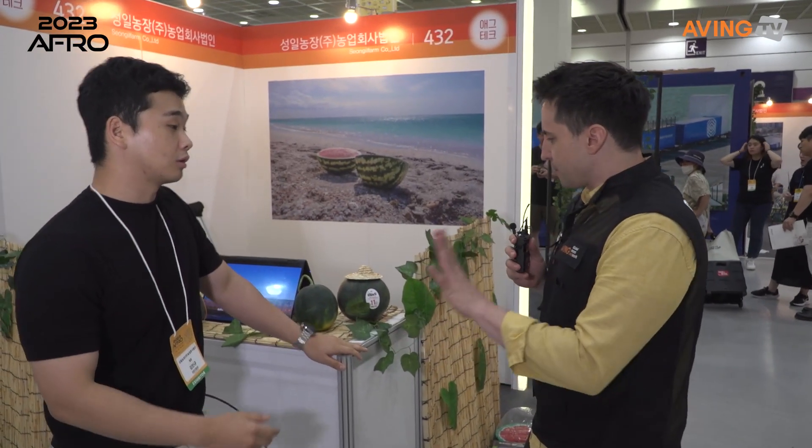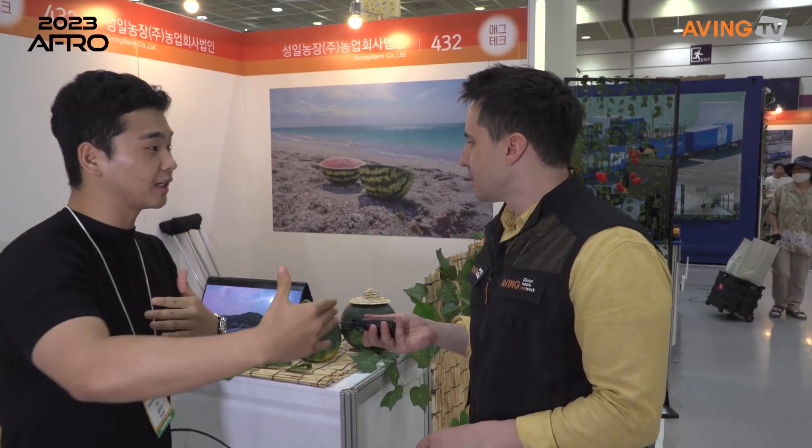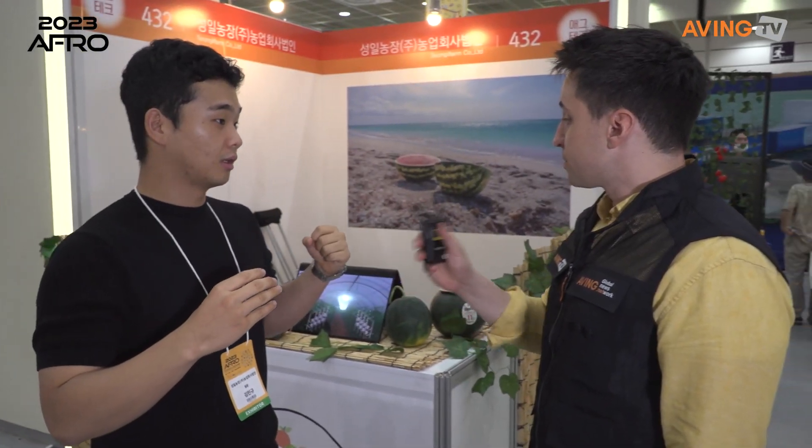Okay, first let's start with the product. If I want to eat this, where do I buy it? You can just search 'mini 수박' or 'apple 수박.' Are you the only ones that sell it? No, I'm not the seller — there are vendors out there. So what is your consulting service exactly? It covers the whole growing procedure, from start to finish.